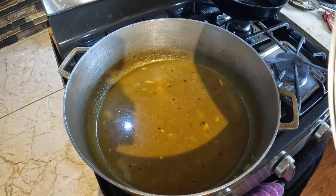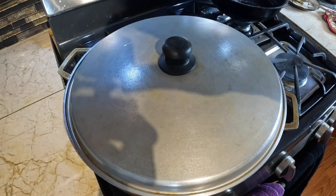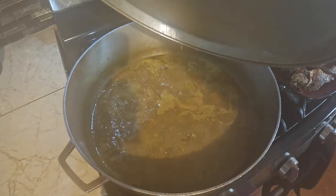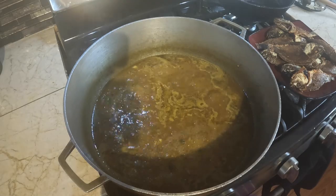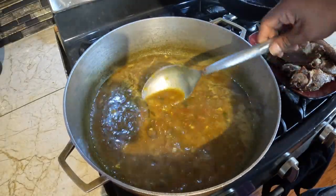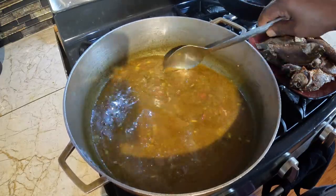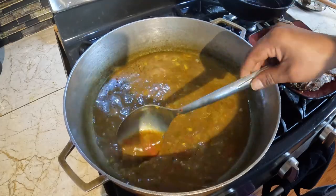So I'll cover this up and let it cook for at least four minutes and be back. Alright, it's been about seven minutes or so. Looks like everything cooked up here pretty good.